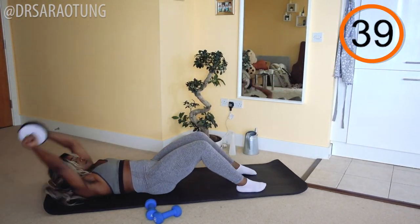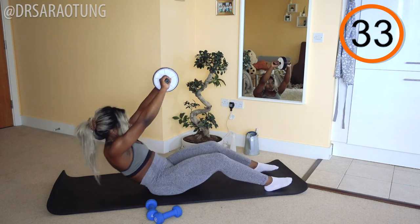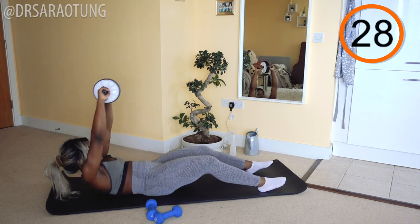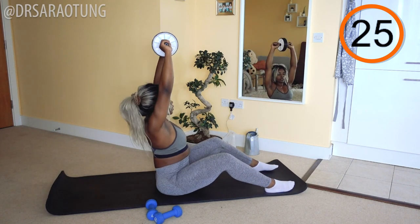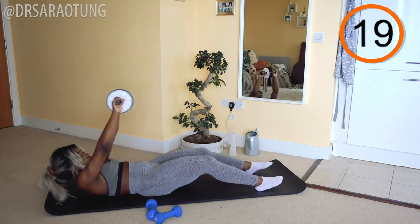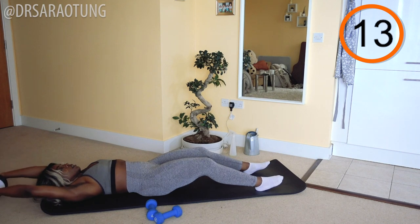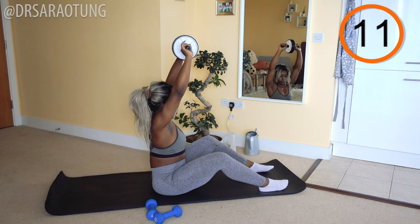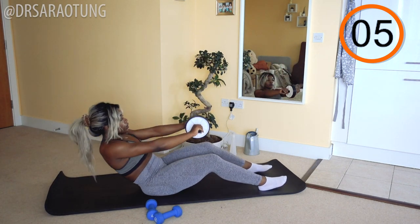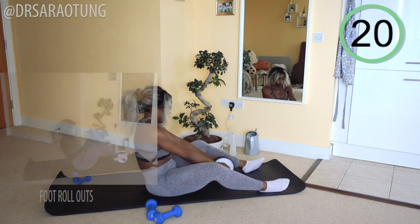Sit-ups are next. Ready and go. Sitting all the way up, using the roller more as a point of reference — it just reminds you to keep nice and tall. We're bringing the chest up; we're not hunching in towards the knees. Chest is open, head is raised. We're sitting all the way up, really controlling the movement down. I don't want you to fall back down — you actually want to lower back down to the mat vertebrae by vertebrae. And rest.